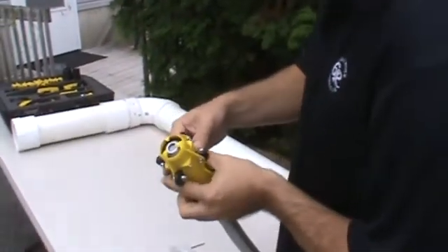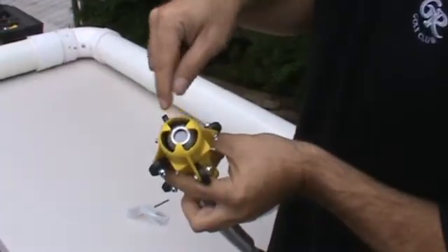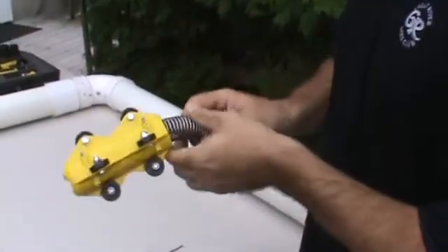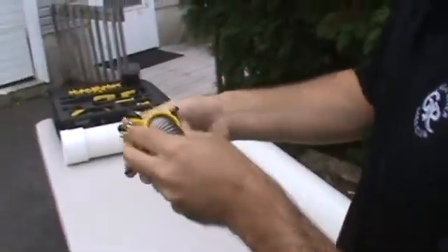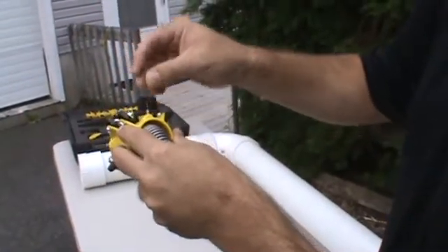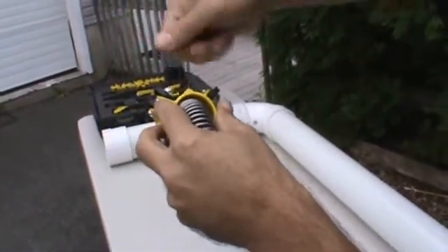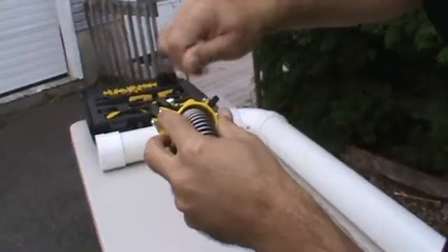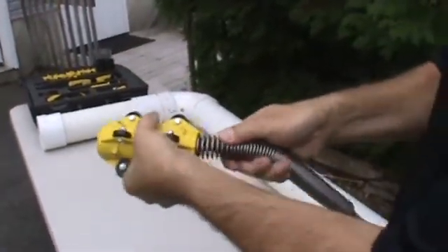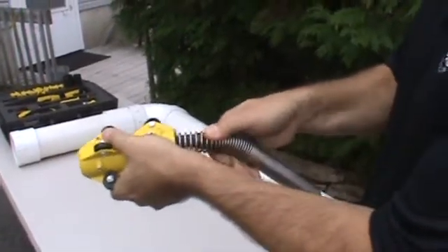We have installed in this skid in the front an adapter sleeve for a more secure fit. The rear set screws are designed to be tightened down just inside the spring, so that the camera head isn't getting the force when you push and pull — the spring is.